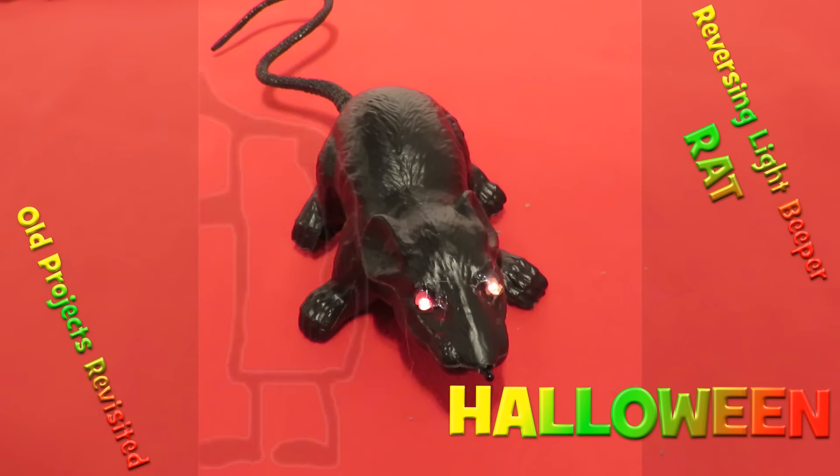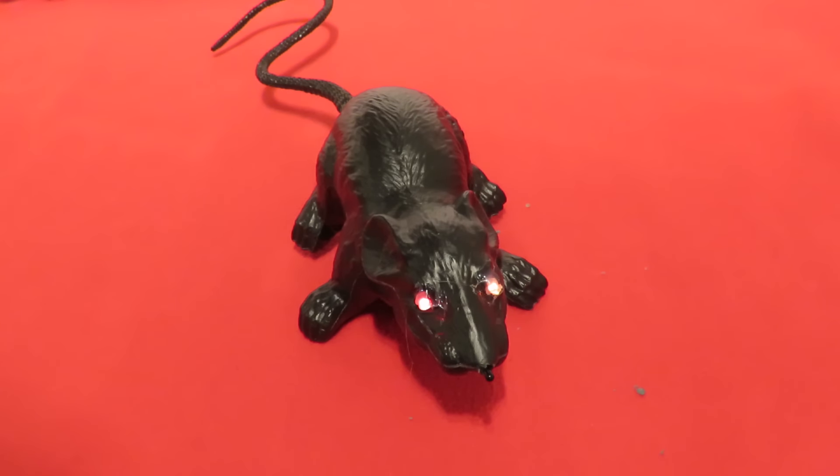Hi guys. Going over one of my old Halloween projects because there was quite a bit of interest in my screaming doll that I did this year — it screams every time you turn the light on.